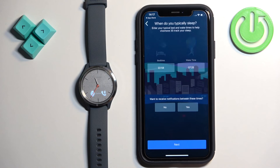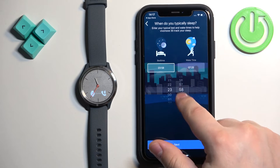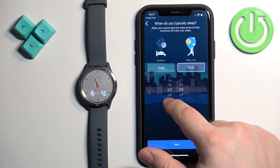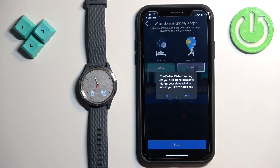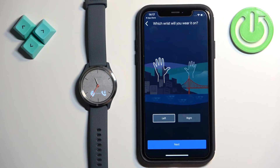On the next page, tap 'Next'. Here you can set up bedtime — this is useful if you want to use Do Not Disturb mode during sleep to mute notifications while sleeping. Set your bedtime by tapping 'Bedtime' and setting the time you go to bed, then set the wake time for when you wake up. Once done, tap 'Next'. If you want to turn on Do Not Disturb mode, tap 'Yes'; if not, tap 'No'.